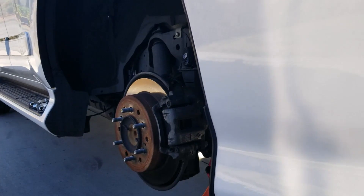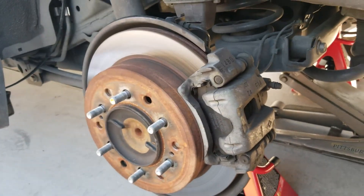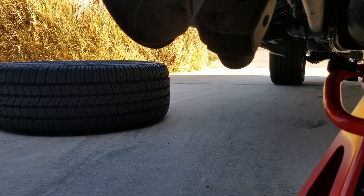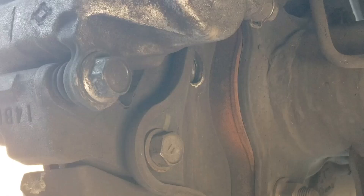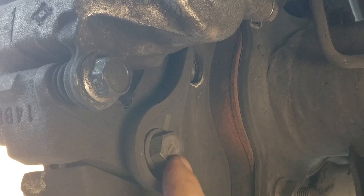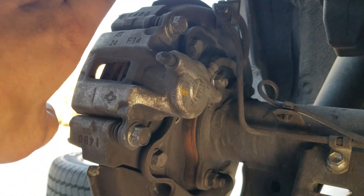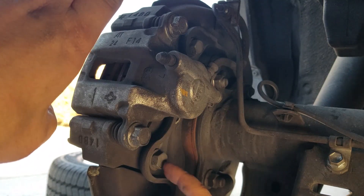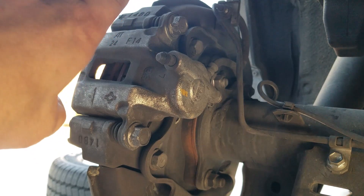I already took off my tires just to show you what it's going to look like — I didn't want to bother you with that process because everybody knows how to remove a wheel and tire. We're going to be looking at this from underneath, from behind the rotors. You're going to have two sets of bolts: one to remove the entire caliper and one to remove your brake pads. The rotors are right here. The set of bolts you're going to want to remove — this one and this one right there — they're both 17 millimeters.